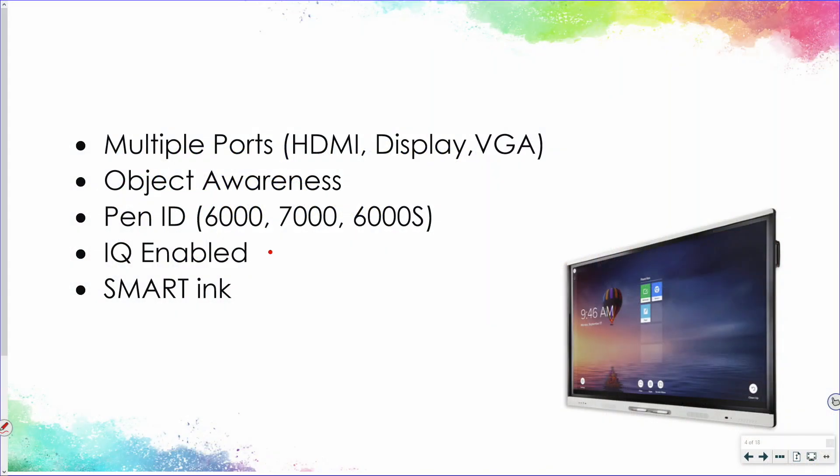All of these are IQ enabled, meaning they have that IQ experience — the onboard Android operating system built into your panel. And lastly, they all support Smart Ink.